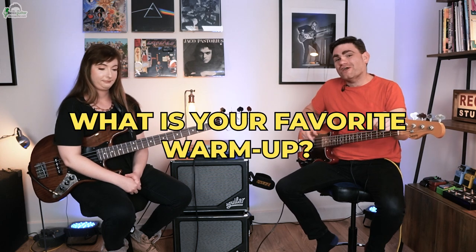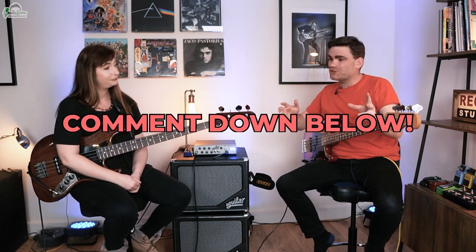We've got one more warm-up to go after this, but I'd love to ask you — what is your favorite warm-up? We would love to find out. Please put it in the comments below and let us know.